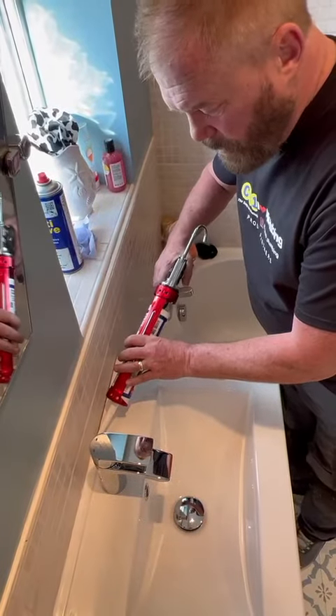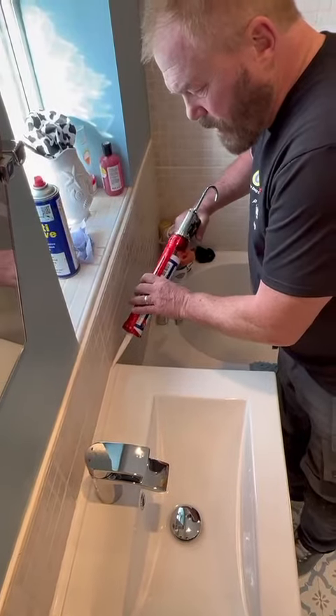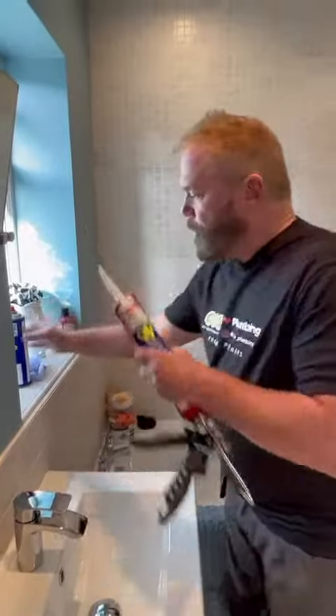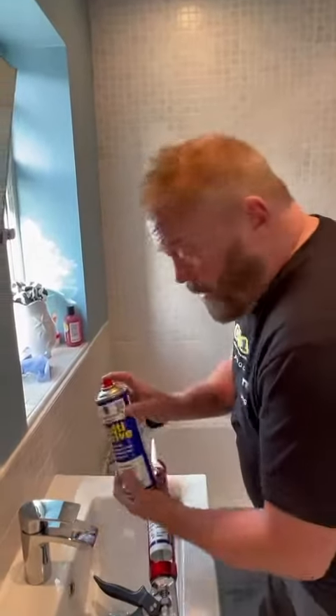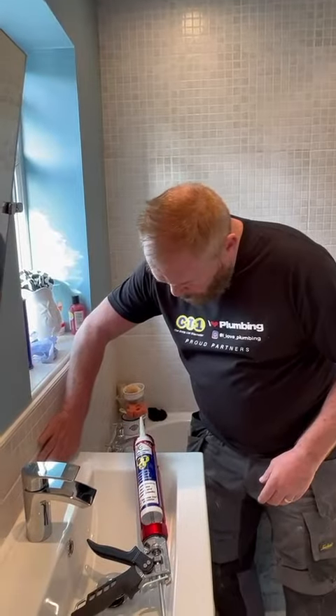I'm just going to finish this side off now — it's dead easy. With the BT1 it goes on really nice and quick like that. Then what I've been doing is squirting it with a bit of multiself like that, no need to use your finger, and then it just smooths around like that.